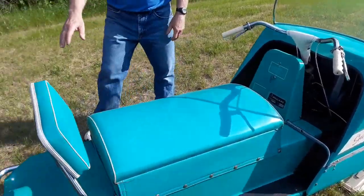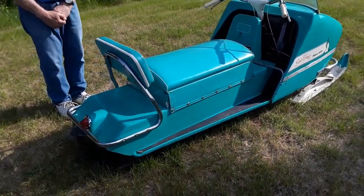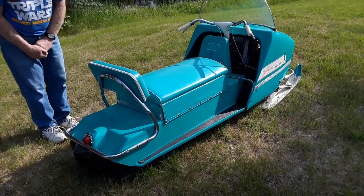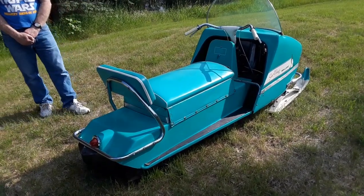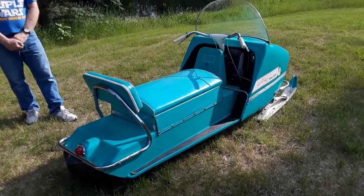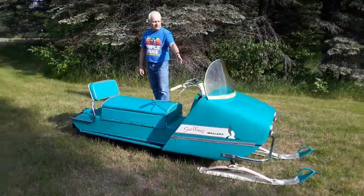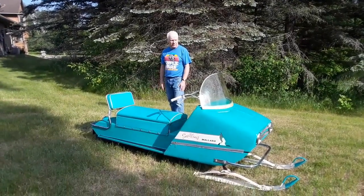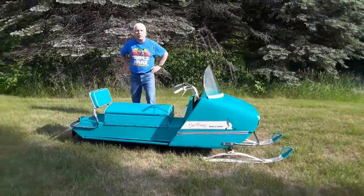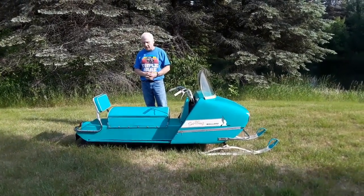Moving on to the back — how many snowmobiles do you know that would have any kind of treatment like this in the rear end? This taillight here kind of reminds me of a '65 Chevy Impala or something. I wanted to secure one of these and was fortunate to be able to score that. This is largely original — you wouldn't call it a survivor, it's not perfect by any means. I remember painting the skis and doing some other cosmetic stuff to it. It's got a few dings, but it shows well. I'll brag by saying that I took it to the national show and got a first place trophy.